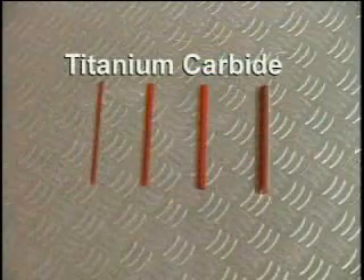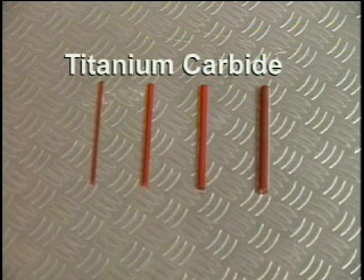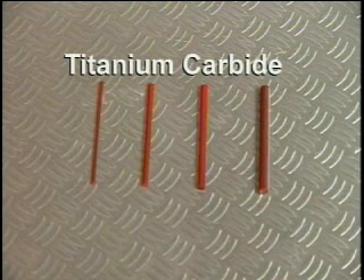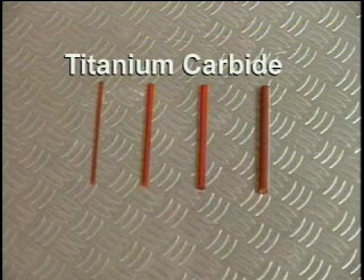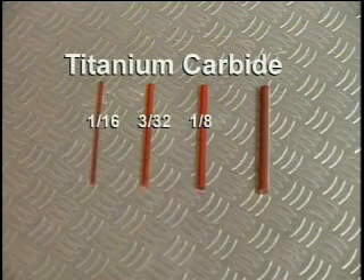Titanium carbide is another available electrode material. It is a special use electrode used for such things as treating solid carbide tooling and also going back over tungsten carbide deposits. An application of titanium carbide over tungsten carbide provides a somewhat smoother and more dense deposit. The titanium carbide electrode is available in diameters of one-sixteenth, three-thirty-seconds, one-eighth, and three-sixteenths of an inch.